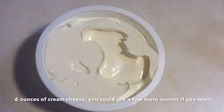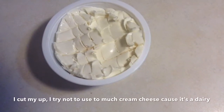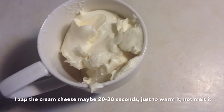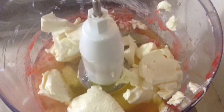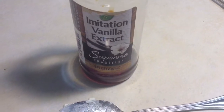Cut the cream cheese up into little pieces so that when you warm it up in the microwave, the whole thing warms up evenly. Then it's easier to put in the food processor, because you want an even mix. Add your vanilla extract — however much you want to use.